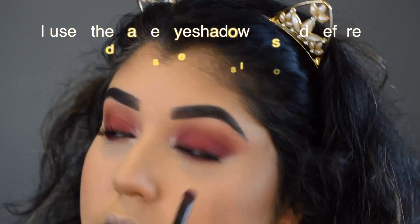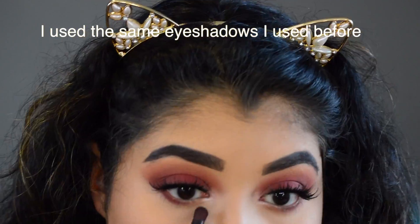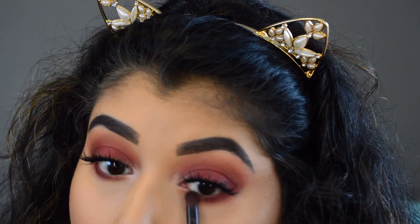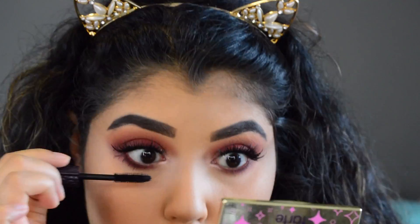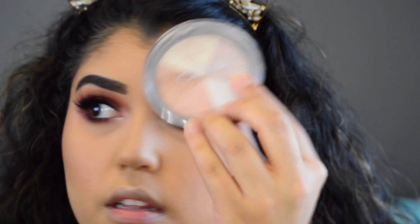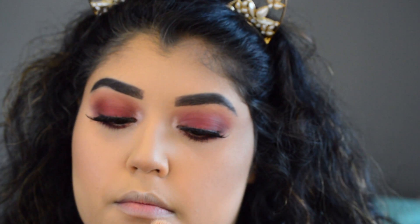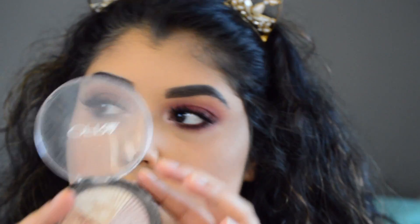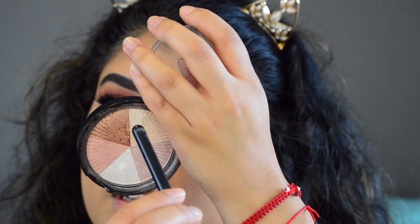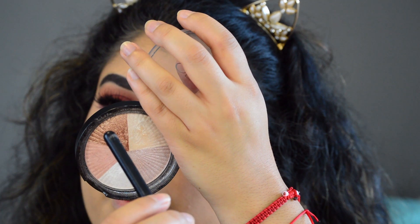I'm going to do the rest of my face and then come back to do my under eyes. I'm going to use this OFRA highlighter in Beverly Hills — I'm going to use the top middle one and then the coppery one right there.